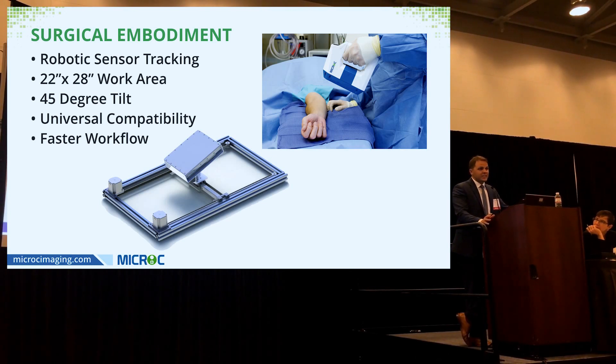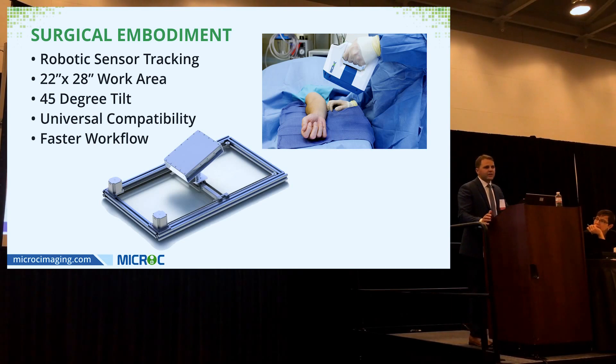We've also created a patented stitch technology. For a both-bone forearm fracture, instead of taking three separate images — proximal, middle, and distal — you simply hold the fluoroscopy unit down and it stitches the pictures together automatically. Our hand table has universal compatibility, sliding into any operative table and usable as a hand table or slid to the foot of the bed for foot and ankle — all designed to create faster workflow.